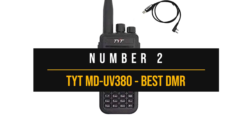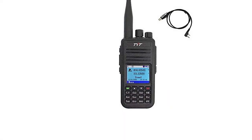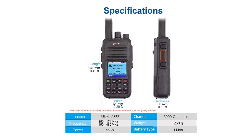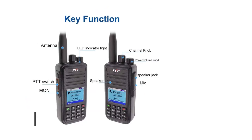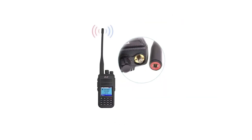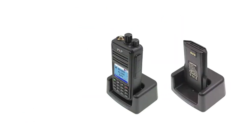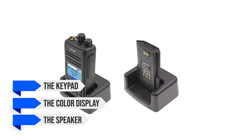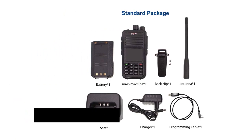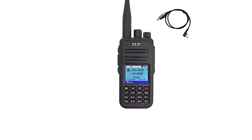Number two: the TYT MD-UV380, best DMR ham radio for beginners. The TYT MD-UV380 is an excellent beginner radio for those who want some DMR action. It's a low-cost, entry-level DMR that might feel lacking in features at times but continues to be relevant, especially for beginners. It might seem rough around the edges, but it runs on a solid platform and delivers good performance. The appearance matches its budget roots — plain average at best, with a body that could perhaps use a sturdier feel.